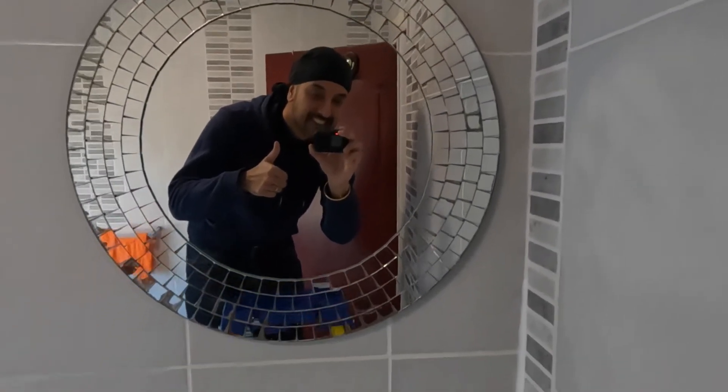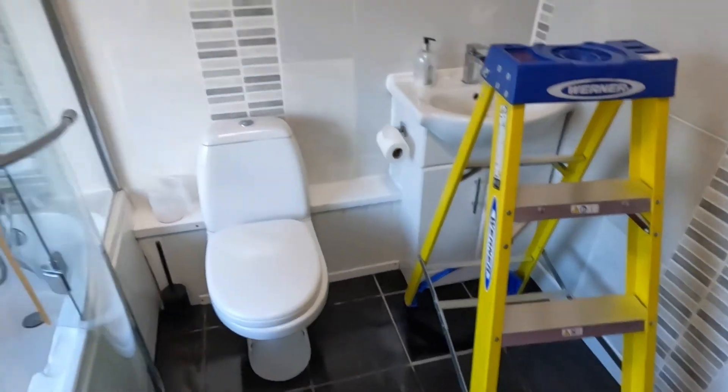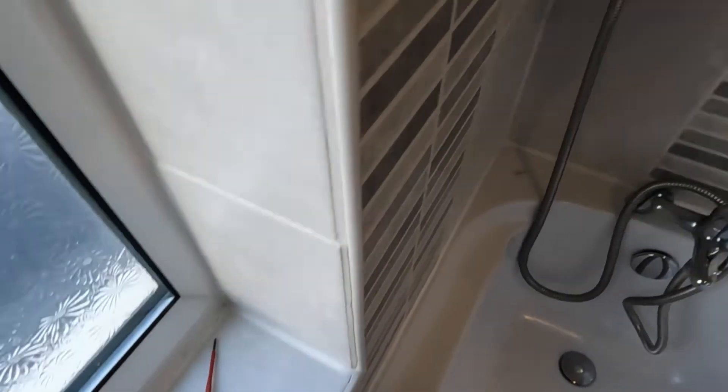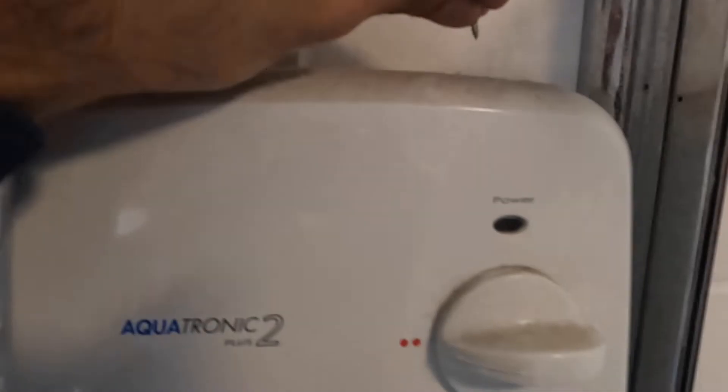Hope you guys are doing well, it's been a while, so let's get into the video. Today I'm showing you how to install an electric shower — it's a Triton one. I'm replacing an existing one which is faulty, so the screws on the old one need to come off — should be four screws, two at the top and two at the bottom — and then simply move the cover away.